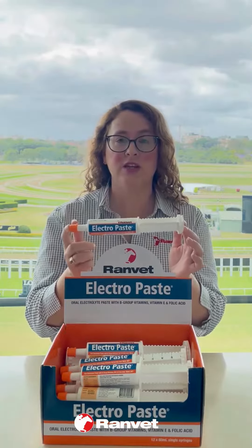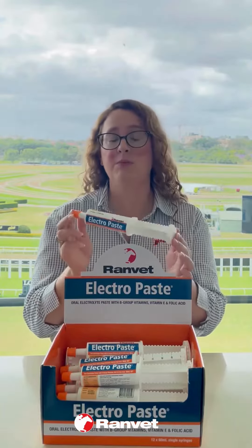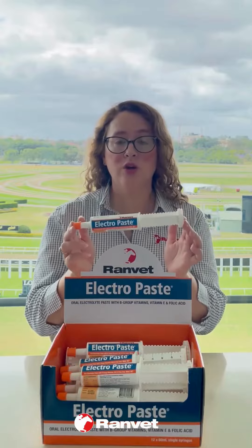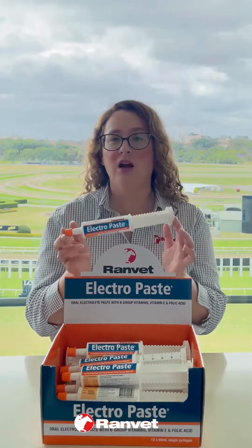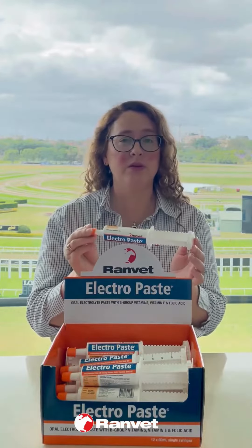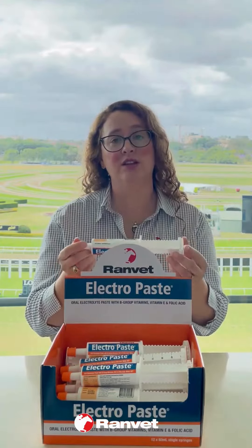It's just a really convenient travel size. Keep it in your float, keep it in your first aid kit, keep it in your tack box. It's wonderful for horses that just maybe aren't drinking as well as they should be, aren't eating as well as they should be. The B-group vitamins help them to feel better, encourage them to eat, and the electrolytes help to encourage them to drink.